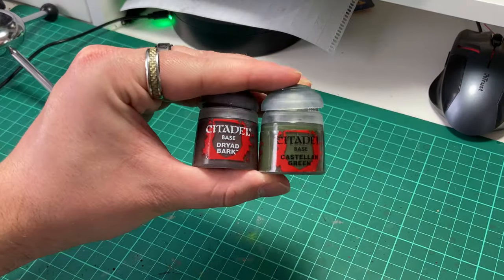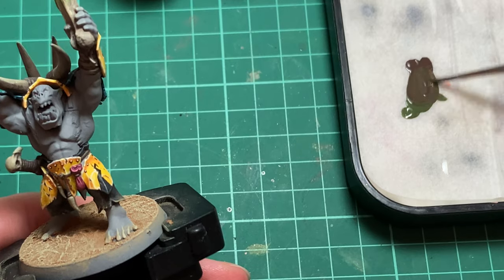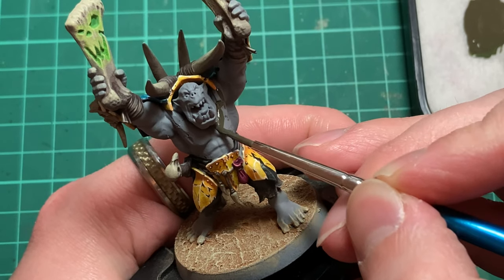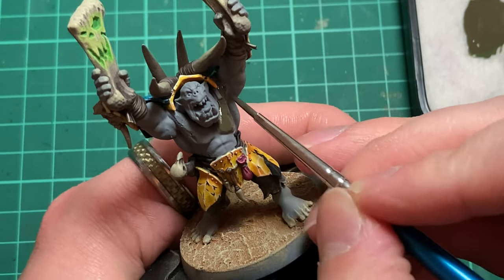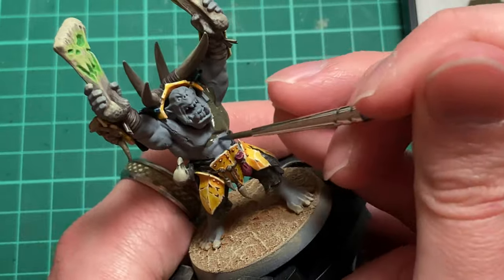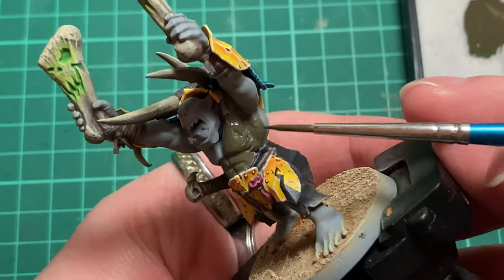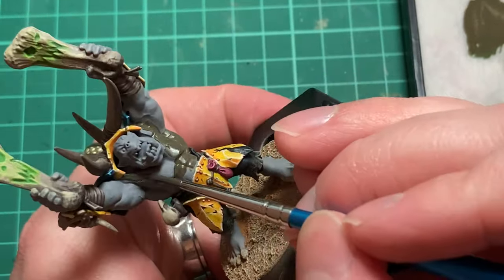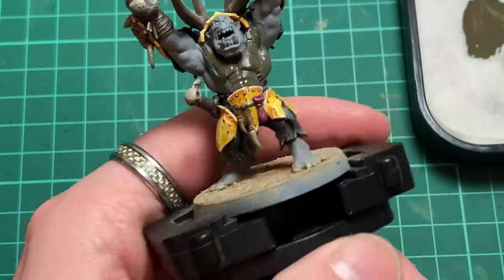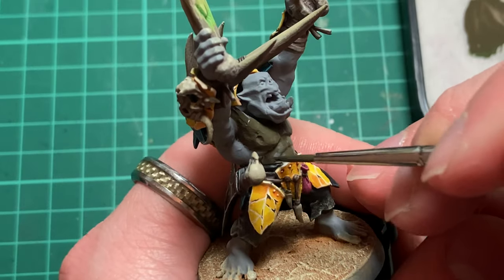We're going to start with a base coat of Dryad Bark and Castellan Green in a 50/50 mixture. Make sure to thin your paints down and apply as many coats as are needed to gain a smooth finish. This step is important as we're laying down the foundation for later steps. This colour will eventually make up the shadowed areas of the skin. We're doing it this way instead of using a wash as it grants us far more control over where the shadows will end up. I feel this is important as the skin is one of the main focal points of the miniature, so we want to have as much control as possible here.